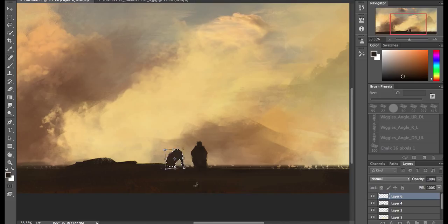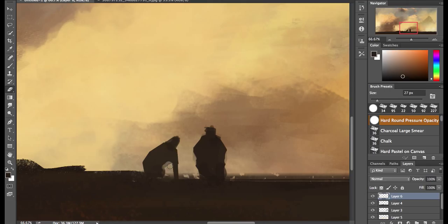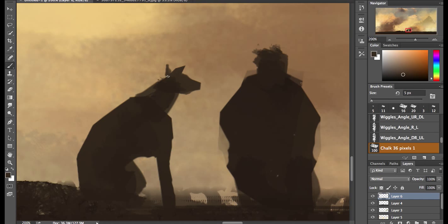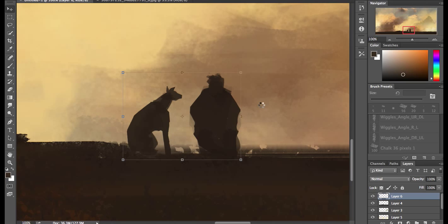I don't always use the selection tool — it depends on the scenario — but I did it here because I wanted to really clearly see the outline of what was going on in the front. Usually I just go with brushes, but I've been using the selection tool a lot more. Where you want to make a punchy point with some hard edges, that's really the way to go — it's just much easier to control. I would definitely recommend you use it more if you don't.